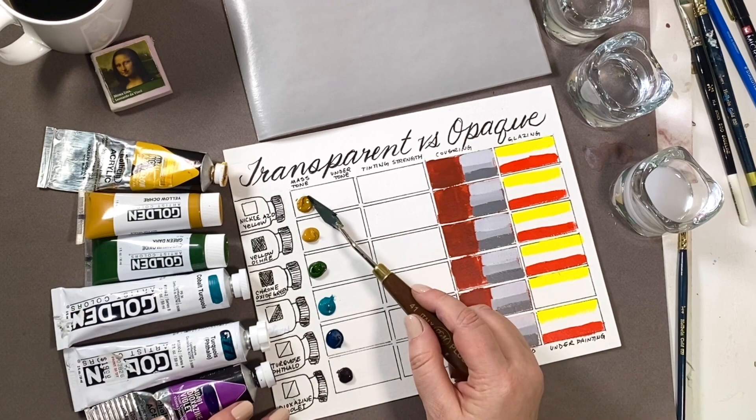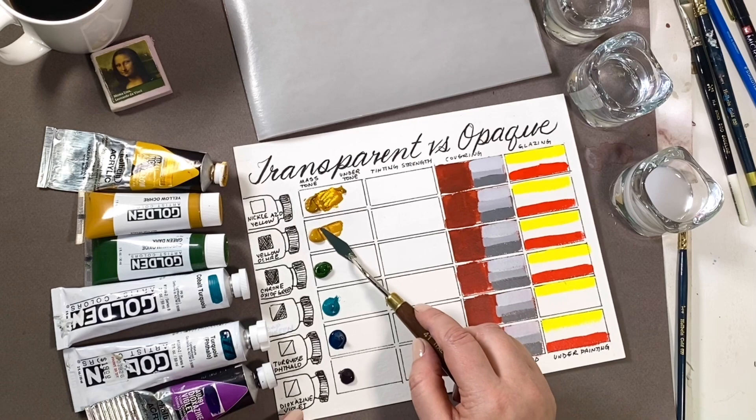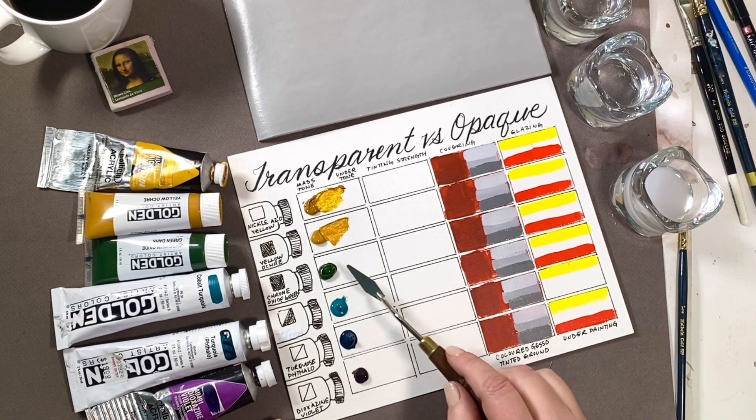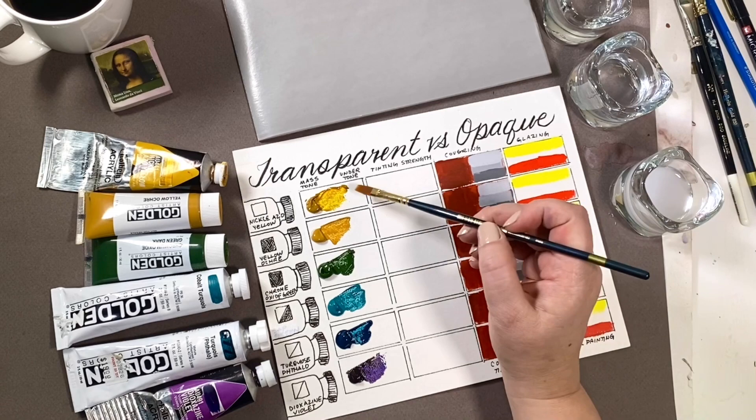Nickel-azo yellow is one of the most transparent colors. In its mass tone it looks way darker than yellow ochre below it, but the undertone when you thin it out is so bright and clean it looks like a bright yellow. By contrast, semi-opaque or opaque colors do not have a vibrant undertone.